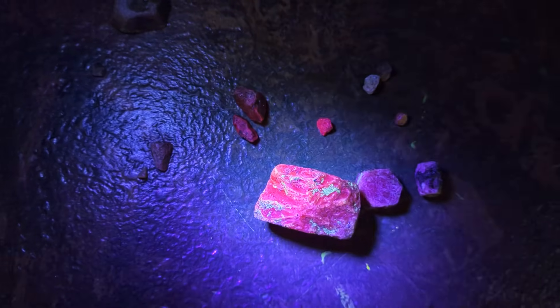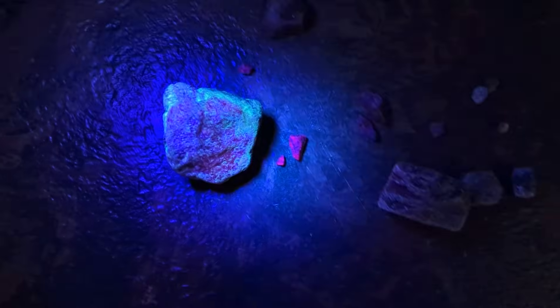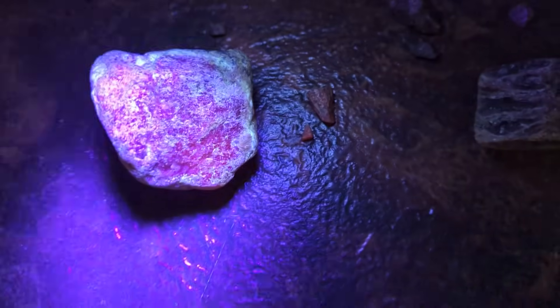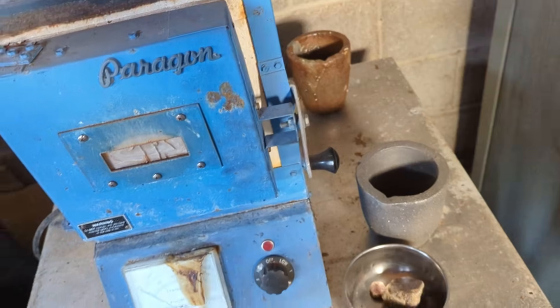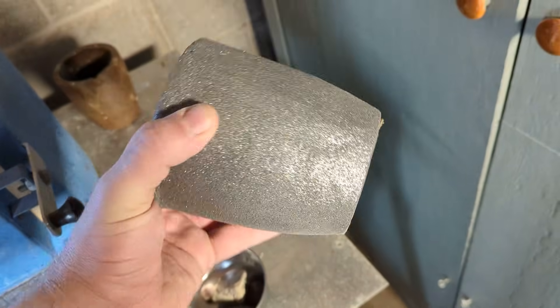Here's what the cleaned rocks look like under UV. I had to remove it off that paper towel — the UV light and the paper towel was blowing out the camera. But as you can see, even this big rock, this big ruby, fluoresces pretty well.